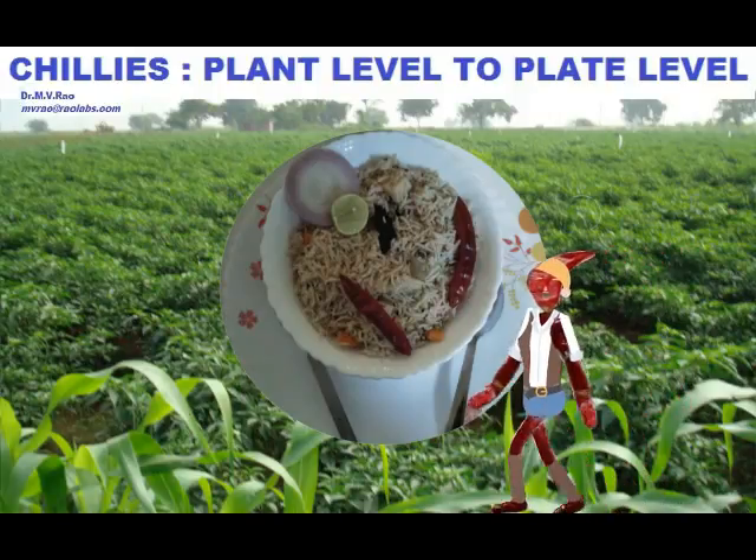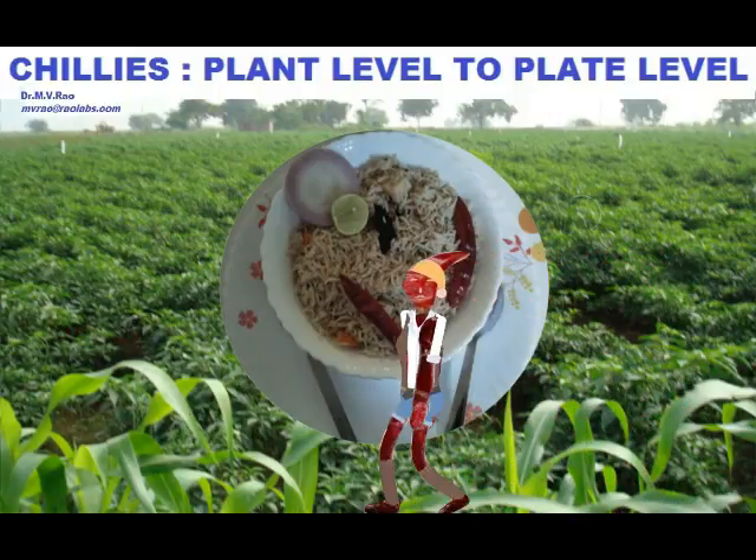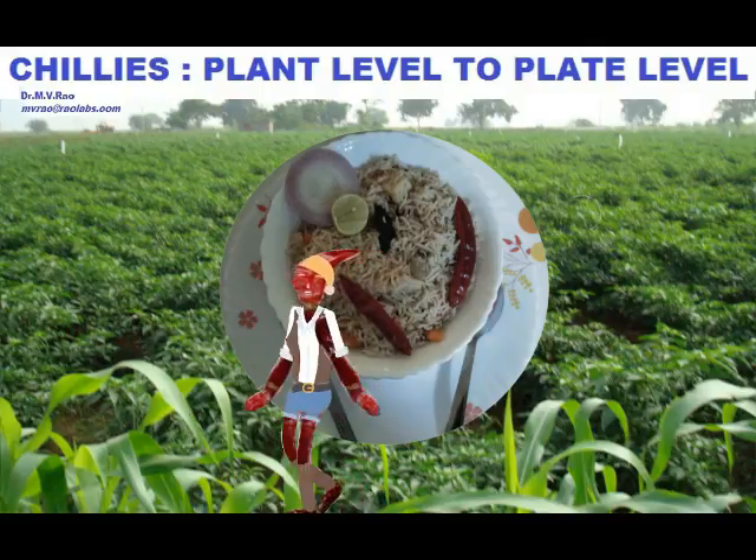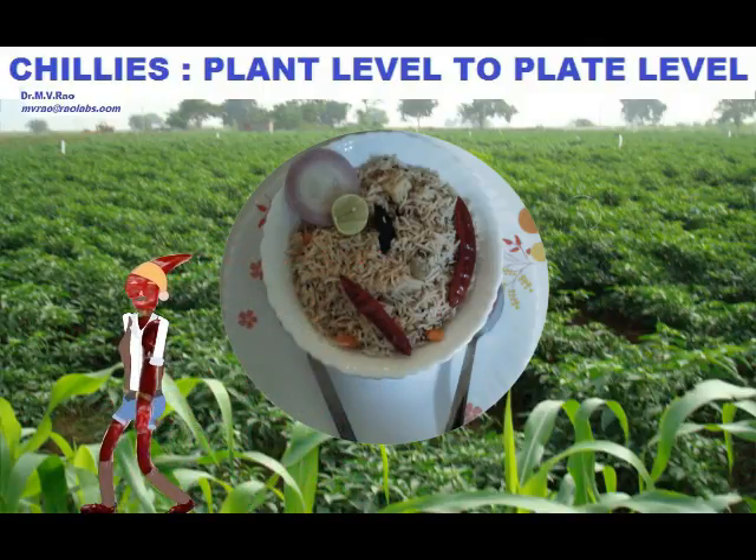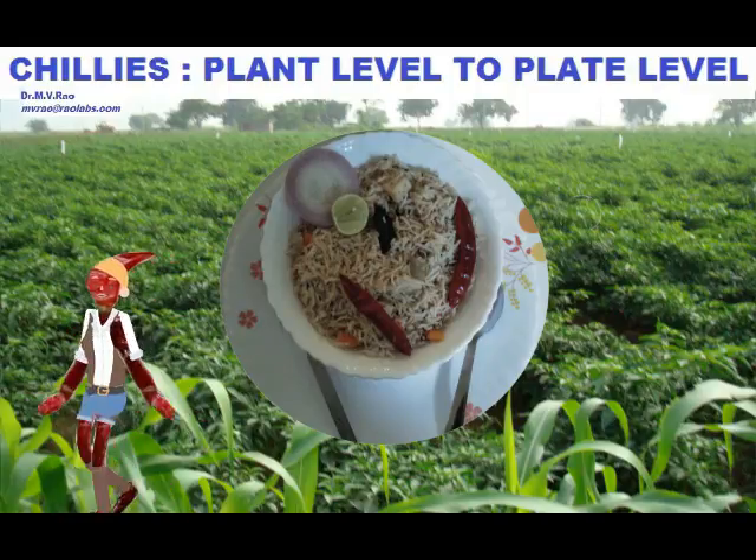See these delicious chillies? Ever wondered how they reached this plate? Here is the story — chillies from plant level to plate level.